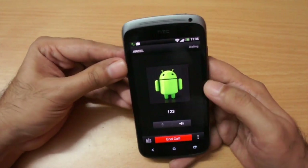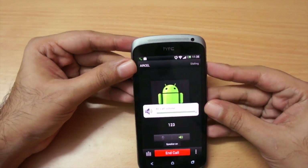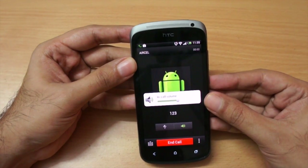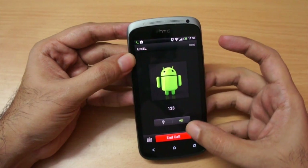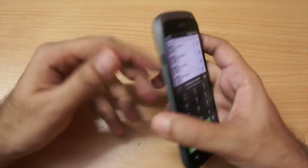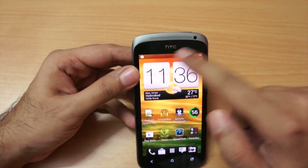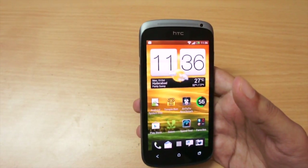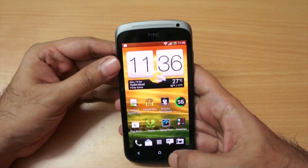Let me also show you the dialer — we get the standard HTC dialer, which is pretty good. I put it on speakerphone and the speakerphone is pretty good. But again, the earpiece on this unit cracked a little bit, which remains one issue I have with this phone.